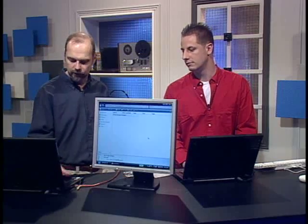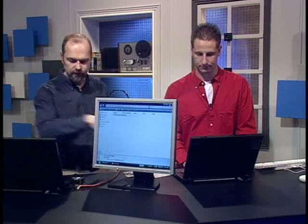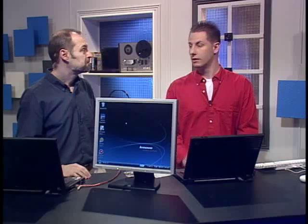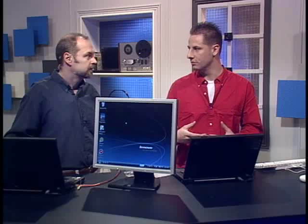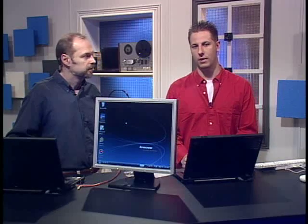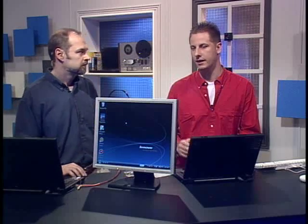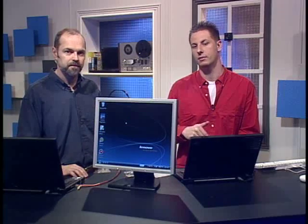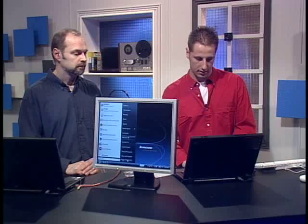We already have sharing turned on. This is an XP machine and this is a new Vista machine — we're going to try to connect Vista to the XP one. There's something we had to do first, which was setting up the IP addresses so they can talk to each other. Normally if you have broadband, it automatically configures your IP. We have to set it to static, meaning you put your own IP address in. We're creating our own virtual network, essentially.